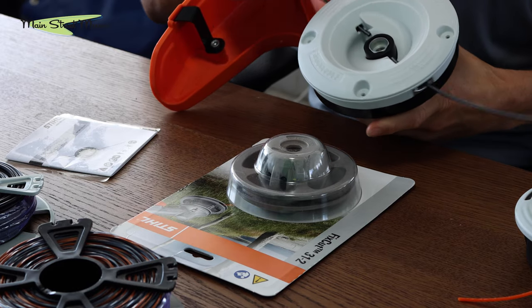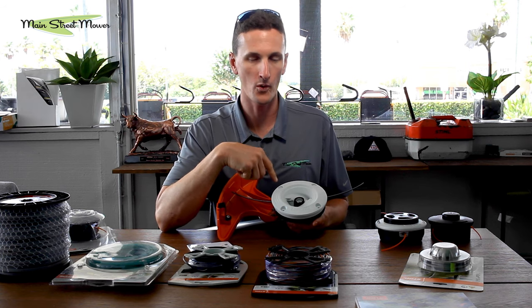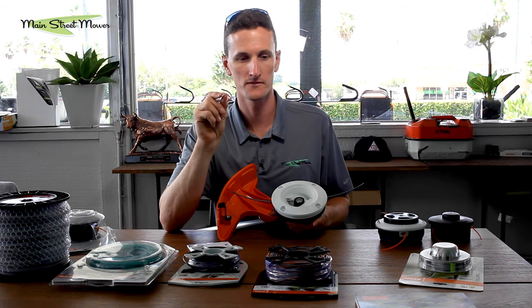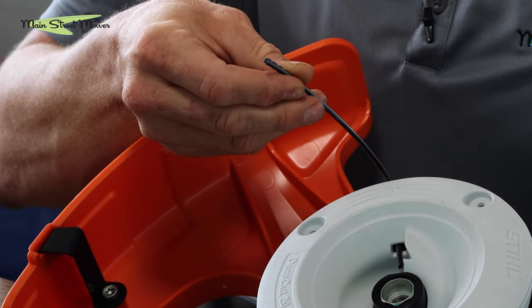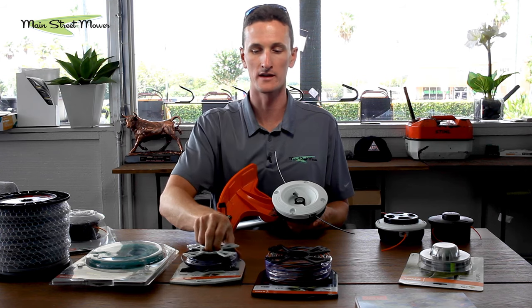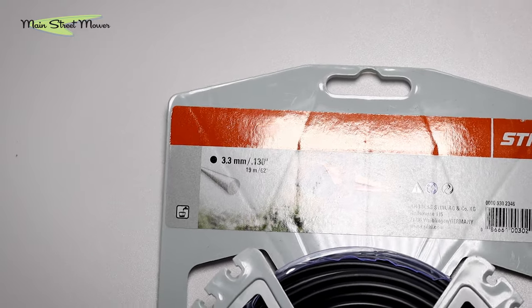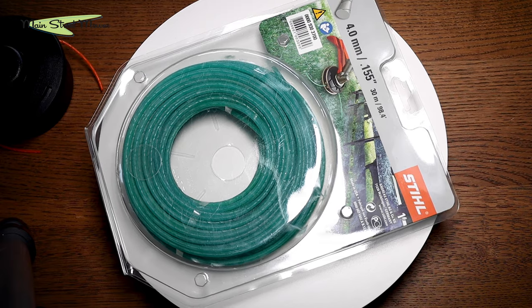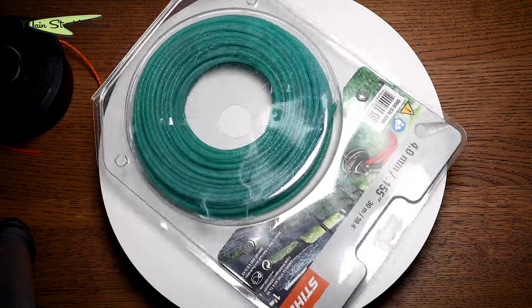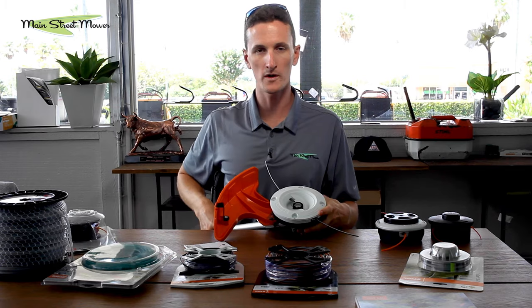This fixed head holds three sizes of line: .080, .095, and .105 — those are decimals of an inch. The .105 is bigger than normal line but not drastically so. Stihl also carries .130 of an inch, and then .155, which is quite big — almost the thickness of a pencil, just a little smaller. There are also aftermarket lines in these larger sizes. You can see how thick this stuff is.